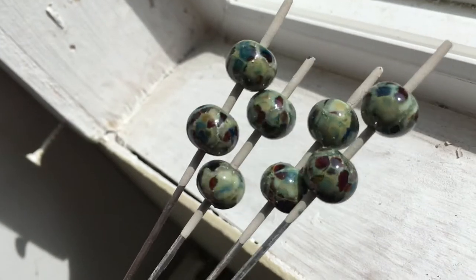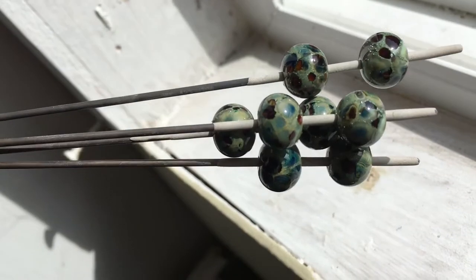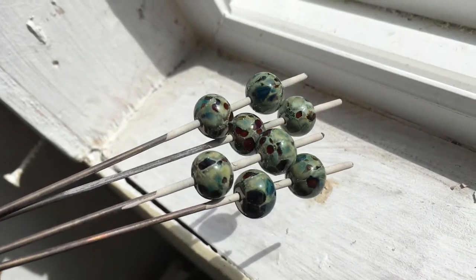Here we have jellyfish on Effetre 219 copper green with silver foil. They're just really... they look really cool.